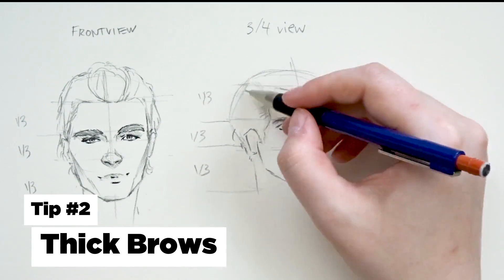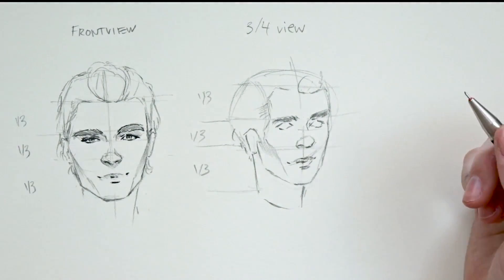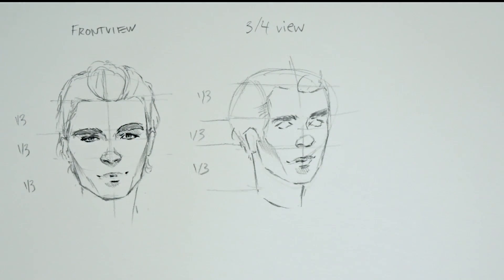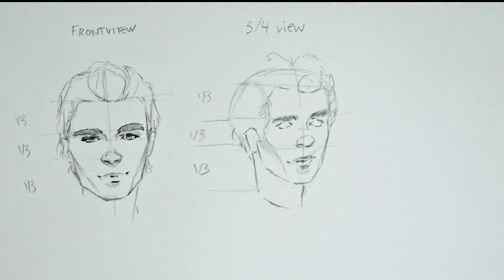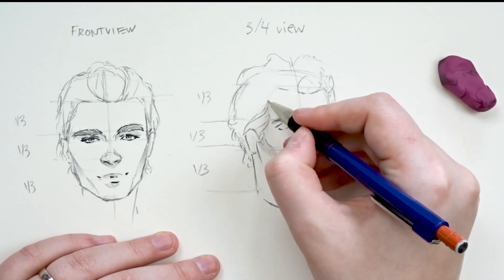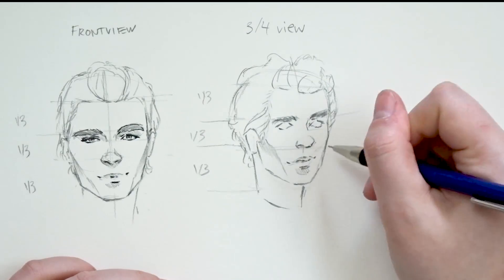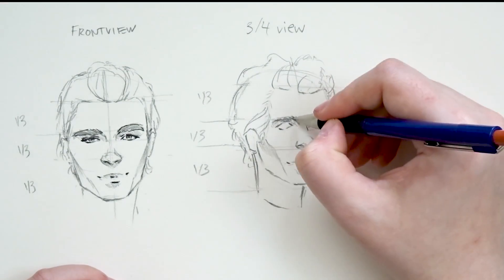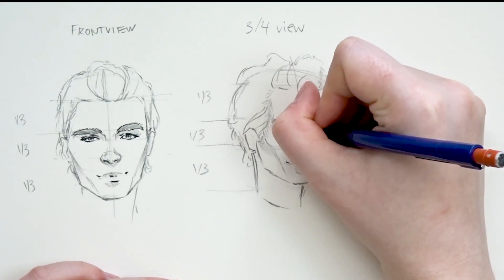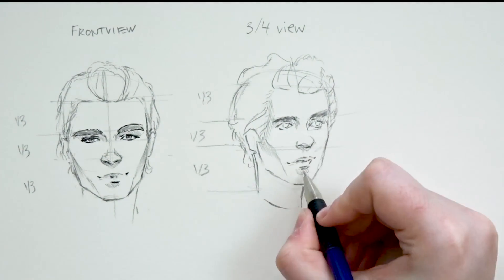Another really big giveaway for me would be the eyebrows. Nowadays with the trends it's much different — with thicker eyebrows being the in thing for girls, and some guys also plucking or manicuring theirs. But generally speaking, the stereotypical differences are that male eyebrows are much more unkempt, much thicker and bushier — that's the look for a typical masculine face. For females, you have thinner eyebrows with a more pronounced arch. These little minor differences will either give your character a more feminine look or a more masculine look, and the eyebrows are a huge giveaway.